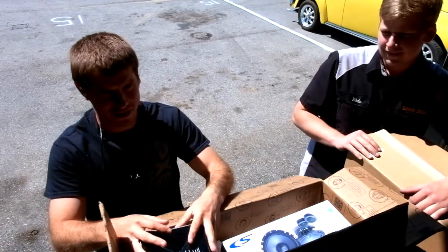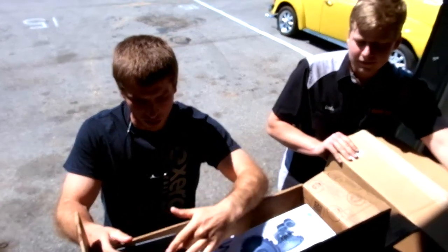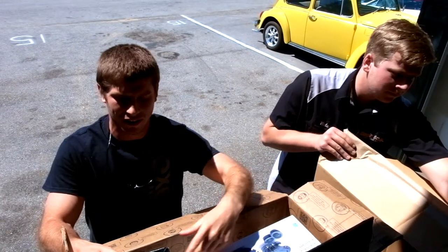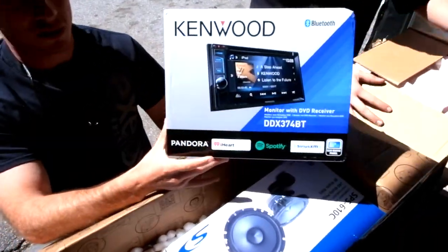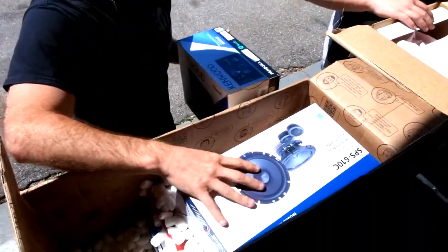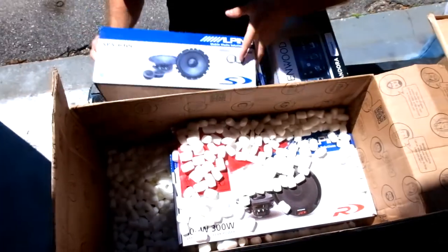Welcome back. Today we have my 2002 Duramax. We're going to be doing a full install of Alpine speakers on the front and back doors, and then we got a new head unit. It's a Kenwood DDX-374BT, and the Alpines are SPS-610C for the back.